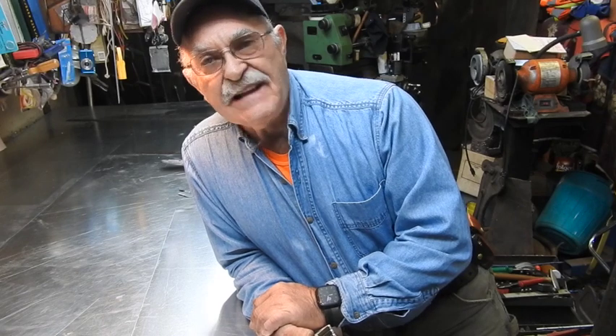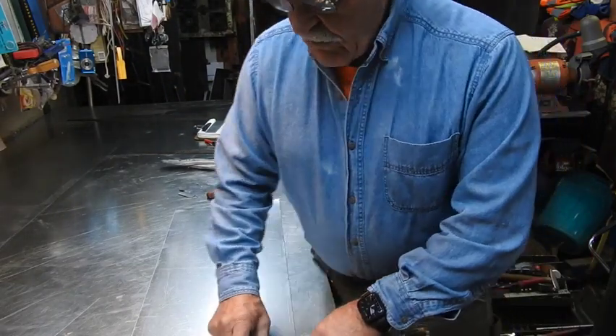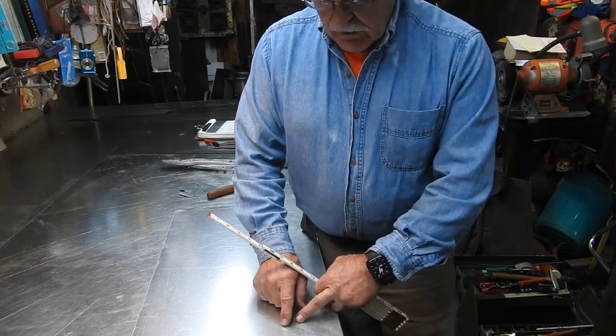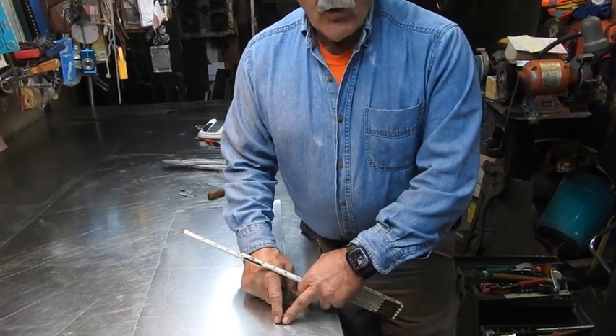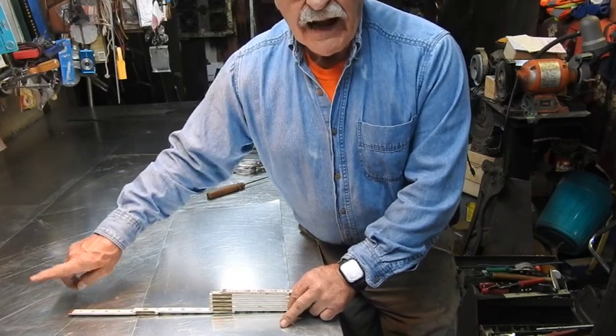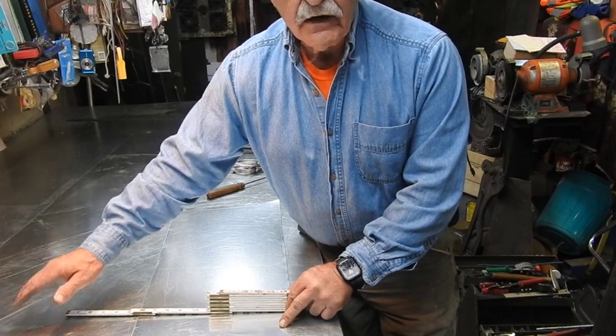So what you have to do is remember exactly what you have to add to your dimensions to lay it out. We're going to first lay out one inch down here for our double hem. Then off of that one inch mark we're going to mark 13 and 3 quarters up here. Then we're going to add one quarter inch to that 13 and 3 quarter for the quarter inch bend to go into the lock former.